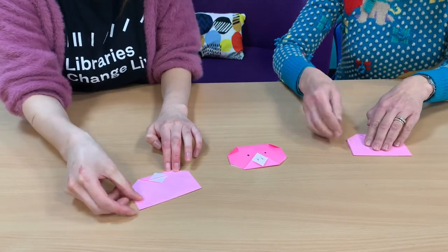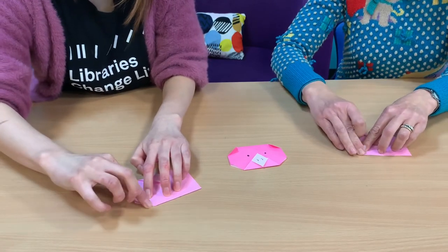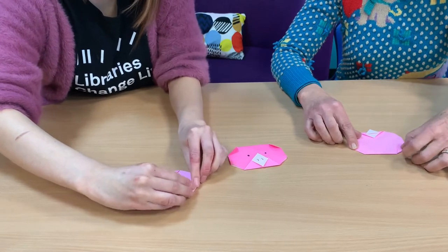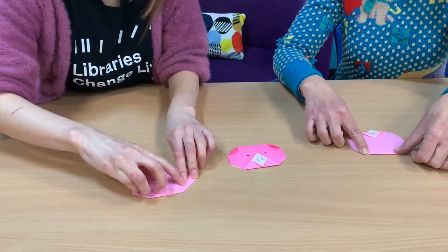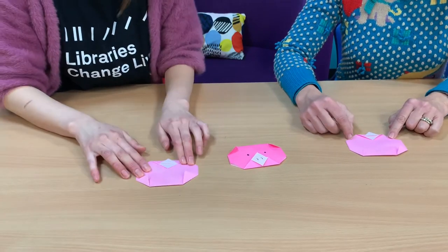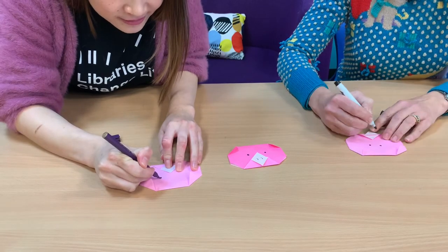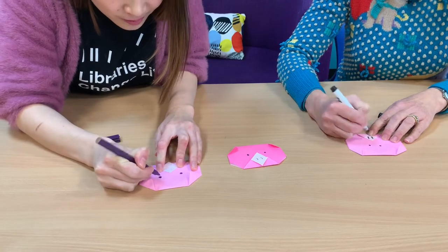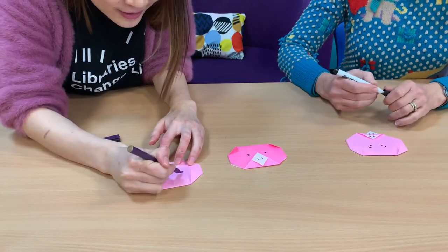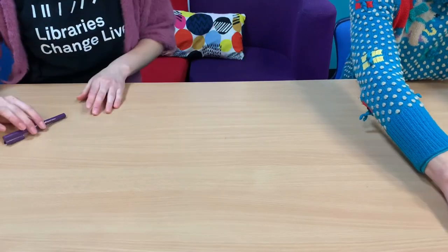Let's make the big ears now. Fold the right tip down to make the ear. Let's do the same on the other side — it's nice and easy. Now we just have to draw our face and add some personality to our little pig. Let's draw some eyes and you can add eyebrows if you want to. And now we've got our three little pigs — off they go! I hope the big bad wolf isn't around.